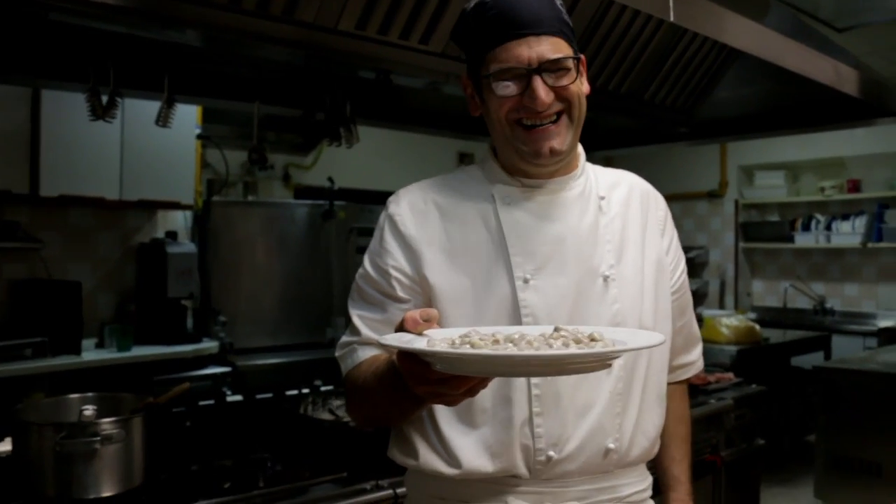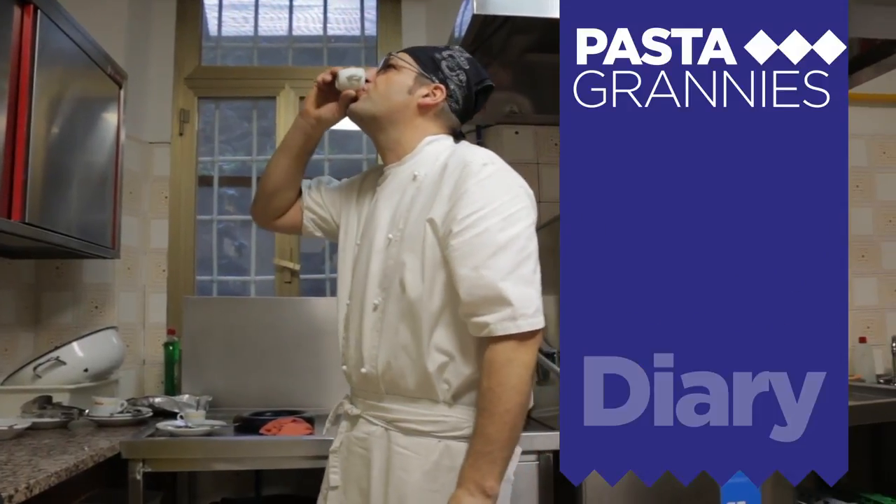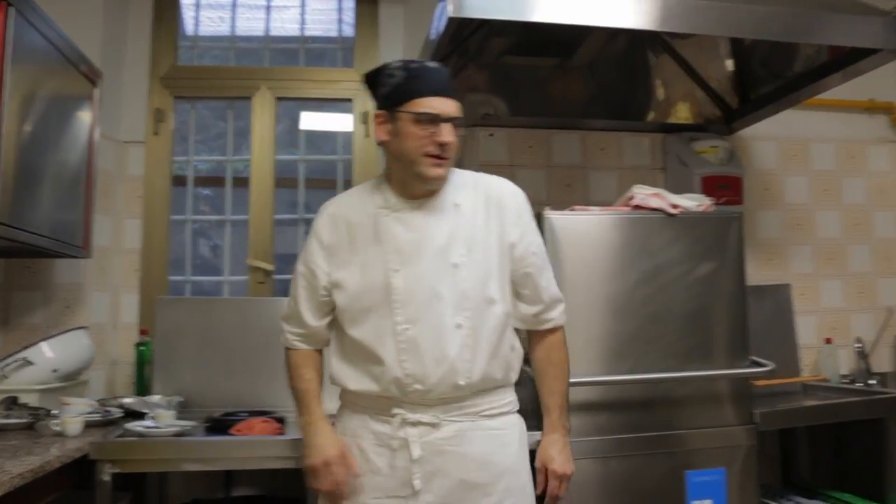Chef Luigi makes delicious chestnut gnocchi and he kindly showed me how to make them. Like all Italians, he starts his morning with a coffee.